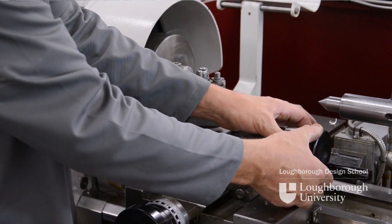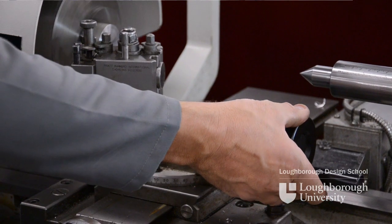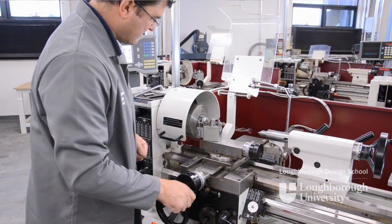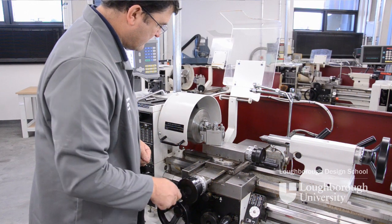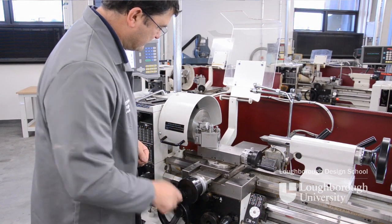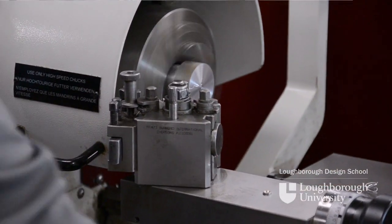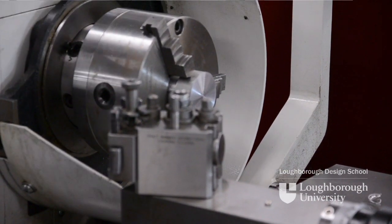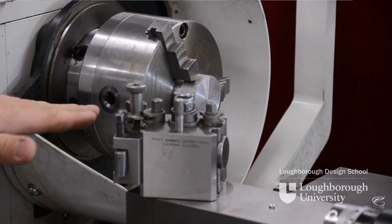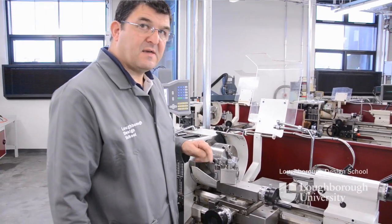Set our dial to zero, wind the cross slide away, put on a cut of 0.5mm. Once we have remachined our face and there are no pips at the front standing proud, we know that we've set our right-hand knife tool to the exact centre height of our centre lathe. And that's how we set up centre height.